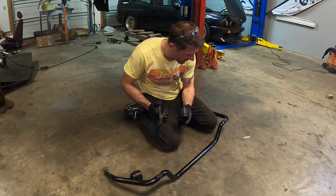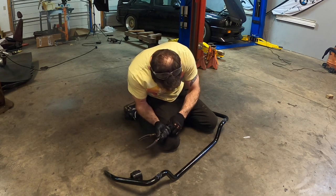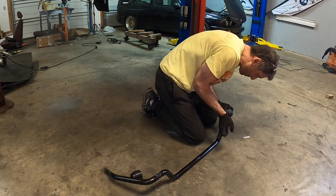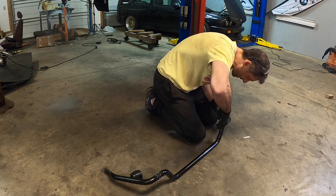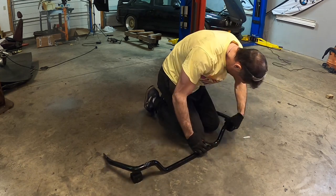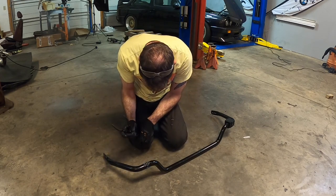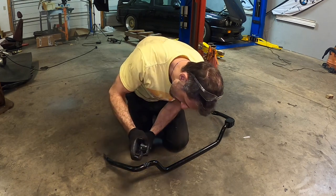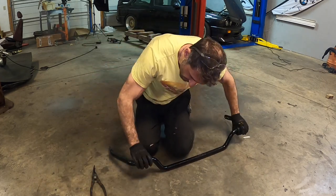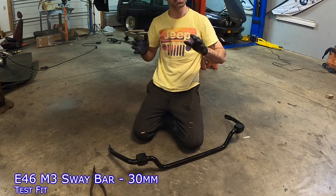The best way to install sway bar bushings that are really tight like this — the poly bushings — is to use a spreader. You want to get the spreader in first, then open it up and as you open, push it on and over the sway bar. This is really, really taut, but that's one — let's get this in — and that's two. Rotate them around a few times, make sure all the grease on the bar is good to go, and now we can get the bar installed and see where it's going to live in space.